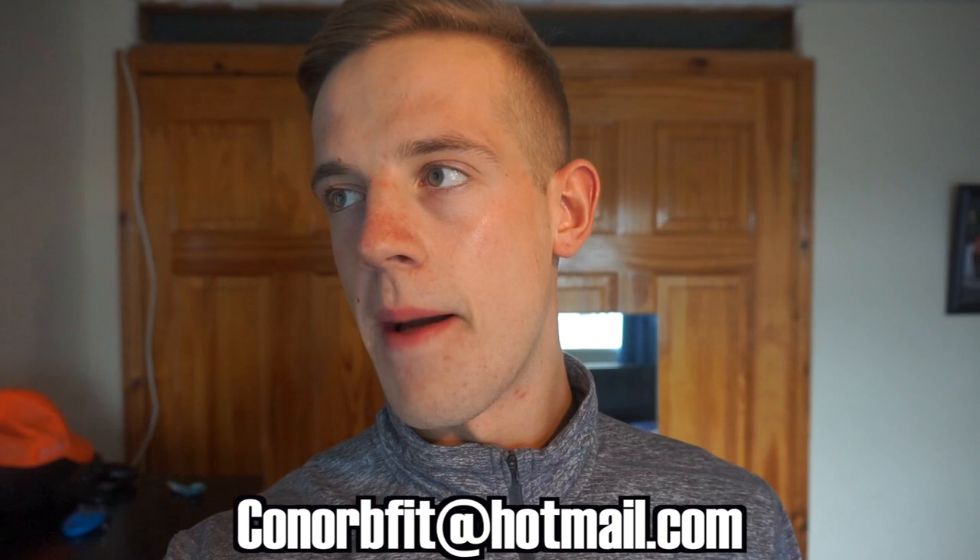I'm going to try and do it for the whole shred — two or three weeks. My coaching business is now available, so you can email me at ConorBFit. Email me and we'll get chatting and get some results. For pricing and info, I'm mostly going to post it on Instagram — go check it out there or just email me.